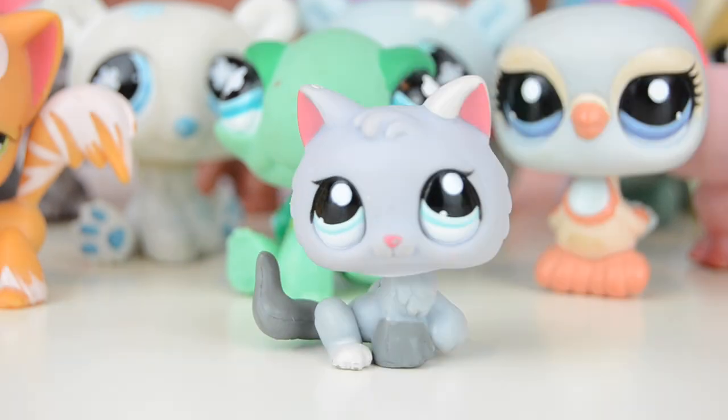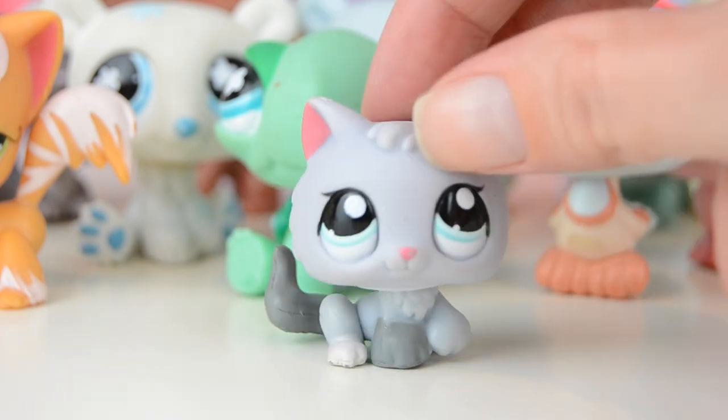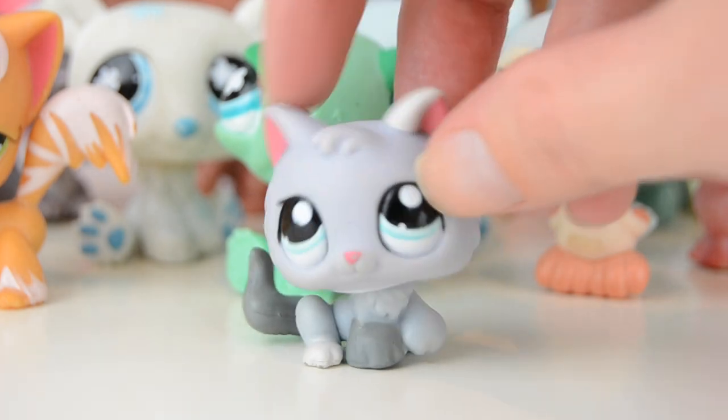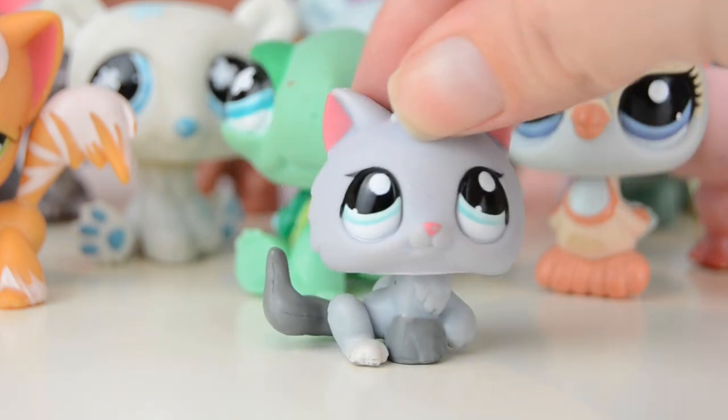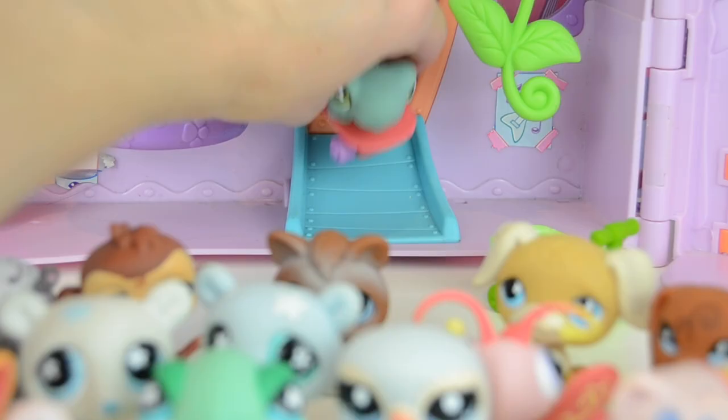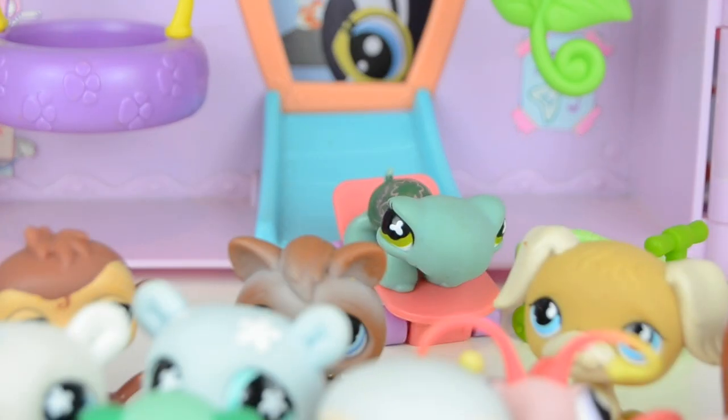Moving on to the last one — this little kitty cat, which is actually one of the newer ones from Generation 2. It has a hole on the bottom and it's so cute. She's kind of grayish-bluish with white and dark gray details on the paws, tail, and ear — adorable! I love the eyes. Just an adorable pet.